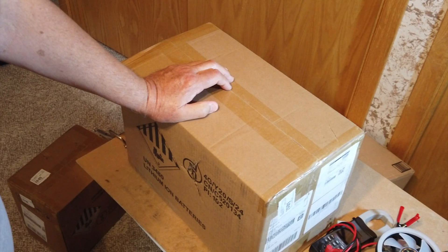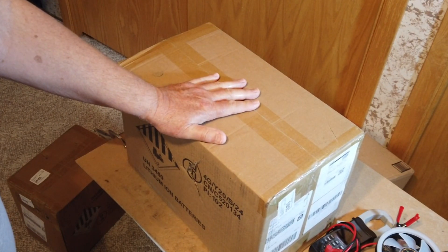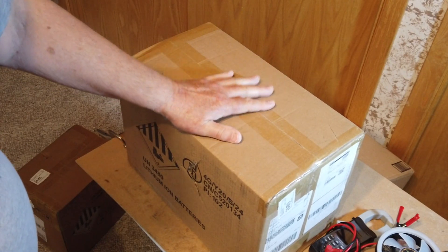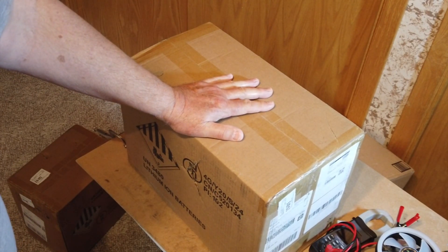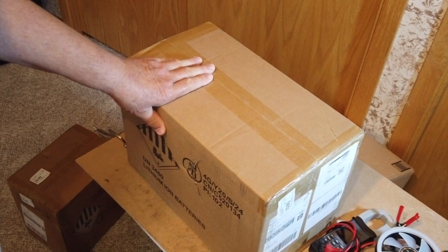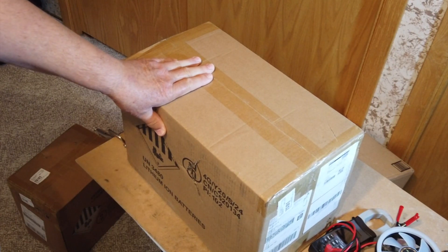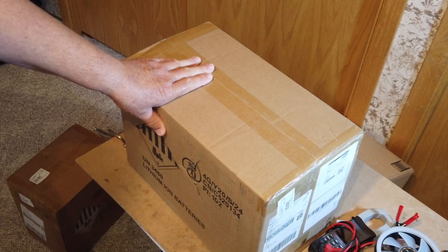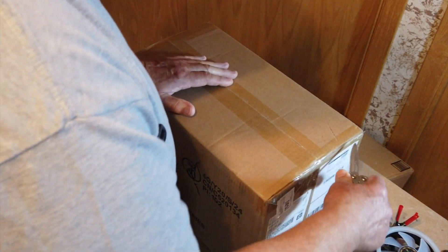The other one was about $20 more. I bought the cheapest one — it's not a smart battery, doesn't have Bluetooth on it — that was the one for $159. The other one was about $20 more and has a BMS in it. I don't know which one is in this box but we're going to open it up and find out how it was packaged.